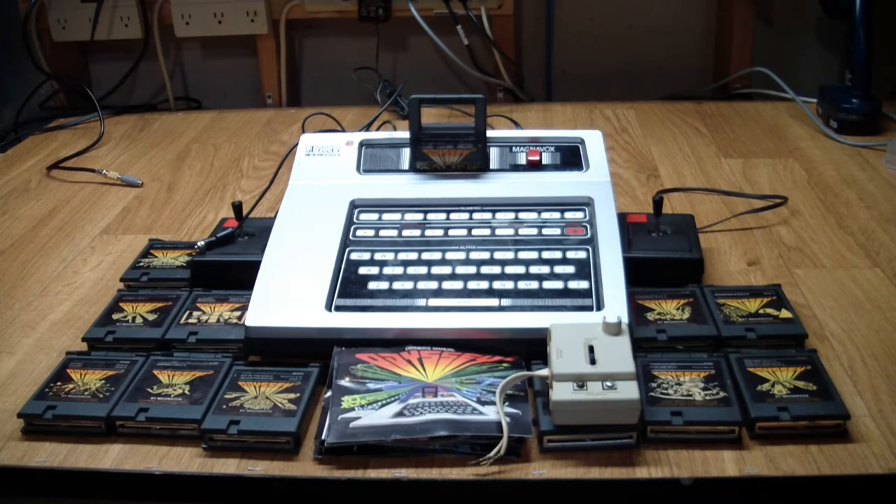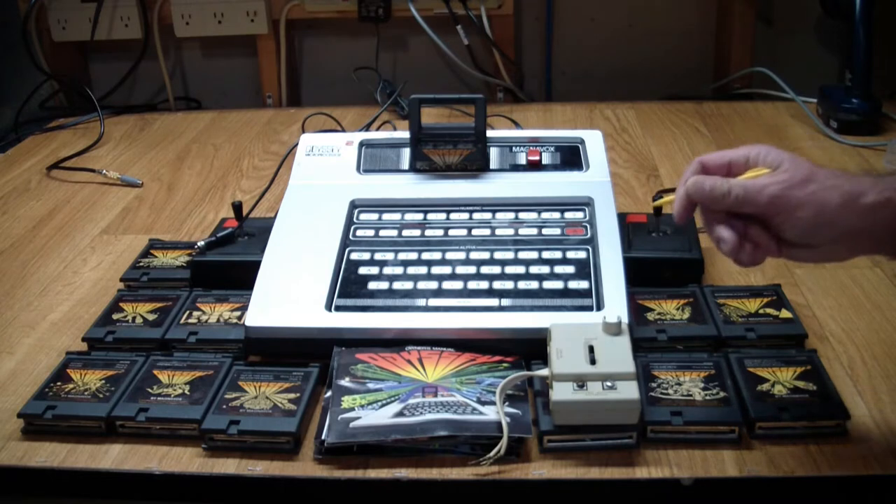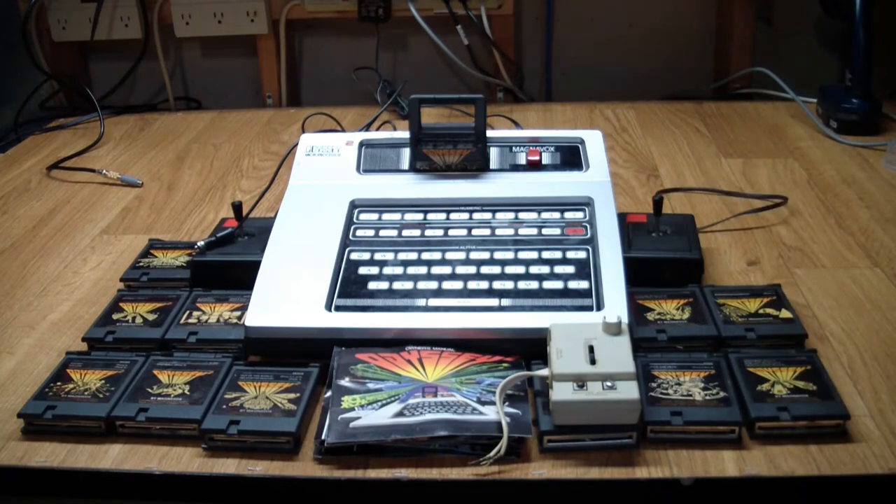Once the Odyssey 1 came out, everybody and their brother came out with a game console, and they were all promptly sued by Magnavox — and Magnavox won. Most of the people, especially Atari, settled with them. The terms were somewhat undisclosed, but pretty much everybody admitted guilt that they had copied a lot of the principles employed by Magnavox.